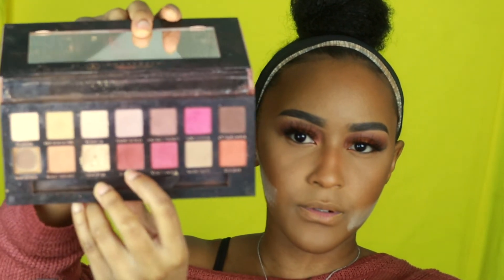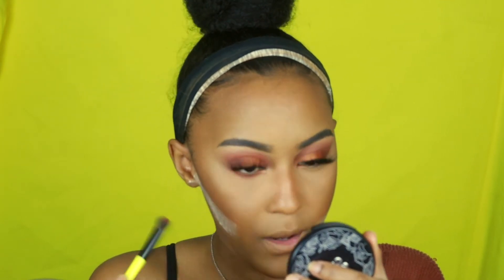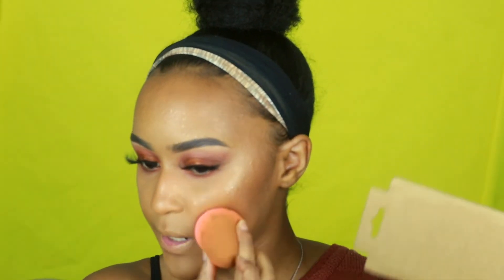If y'all get creasing under your eyes like I do, I'm about to show y'all this little trick I was taught. Whenever you crease, just get an eyeshadow color and put it at the bottom so it won't be that noticeable. I'm going to use the Modern Renaissance palette by ABH in the shade Red Ochre — this shade right here — and go in with that under my eye. Then I'll take my big fluffy brush, wipe the sides off, spray my face with the Makeup Forever Mist and Fix spray, and tap it in with the bottom of my sponge.